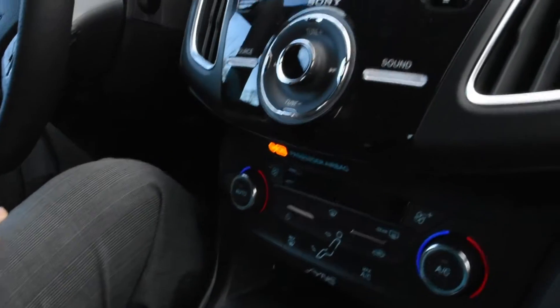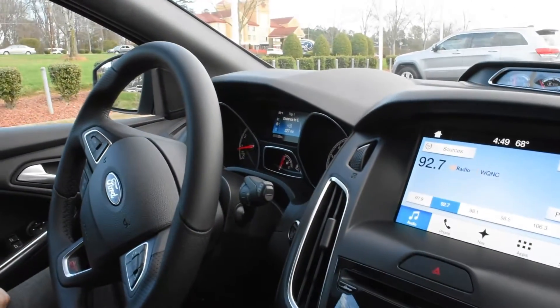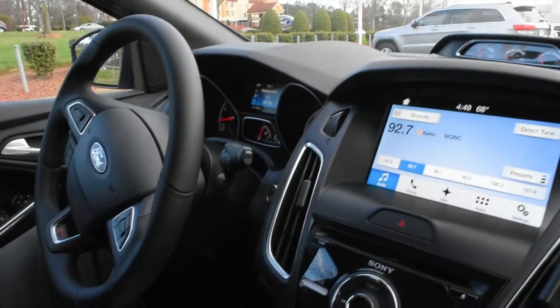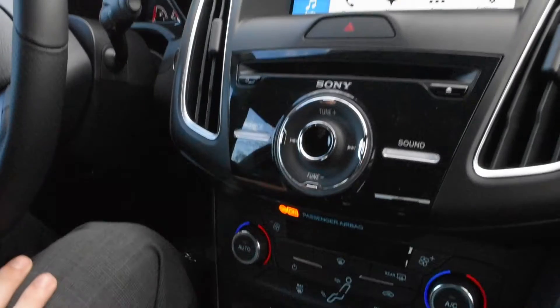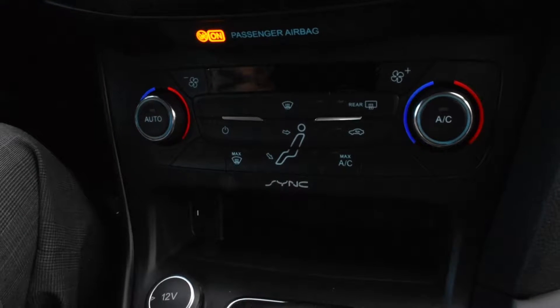It does have fully automatic lights as well as the fog lights I mentioned before, as well as voice-activated navigation and a fully-activated SYNC 3 system with Sirius Satellite Radio and Sony Premium Sound. It definitely adds a much higher quality sound to the vehicle compared to the normal Focus that a typical user would buy.